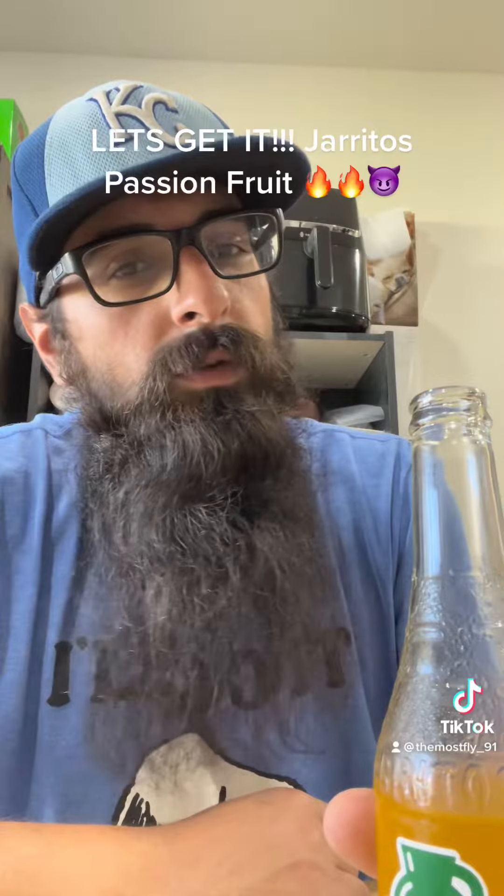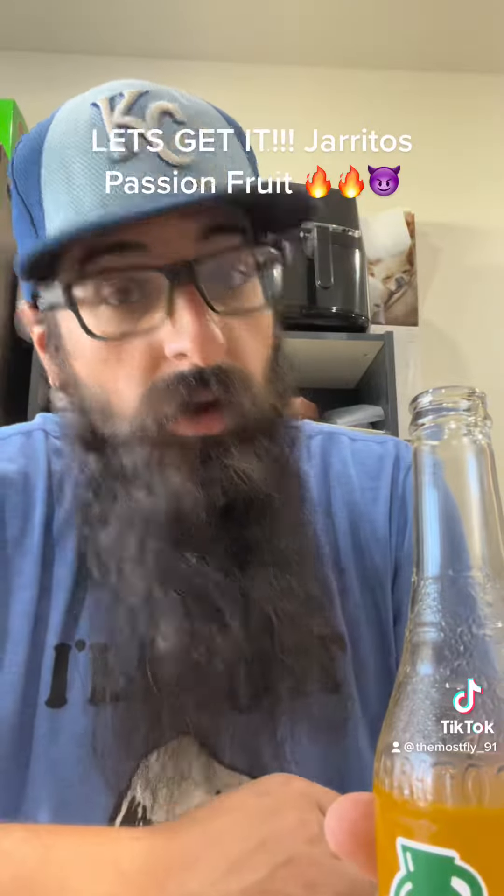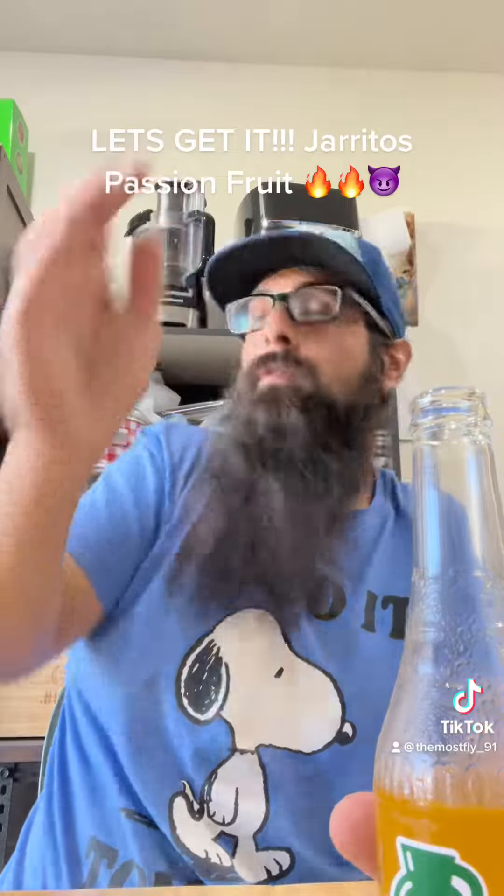I'm loving me some Haritos baby. I hope I'm gonna try me some more — I got some more from Walmart I'm gonna try. So until next time everybody, we bouncing out. Peace!